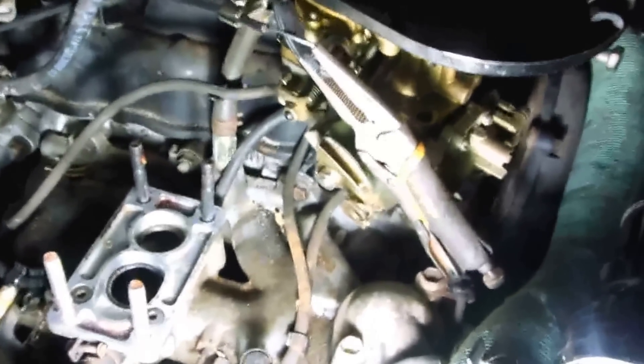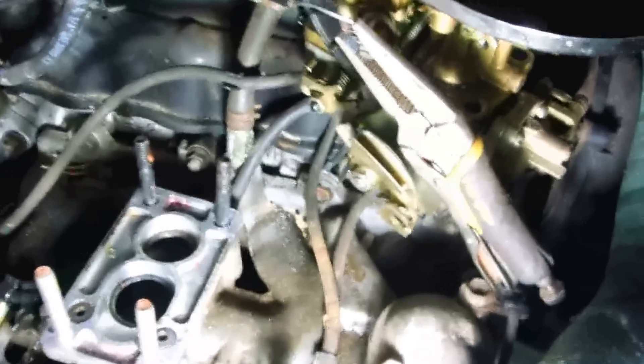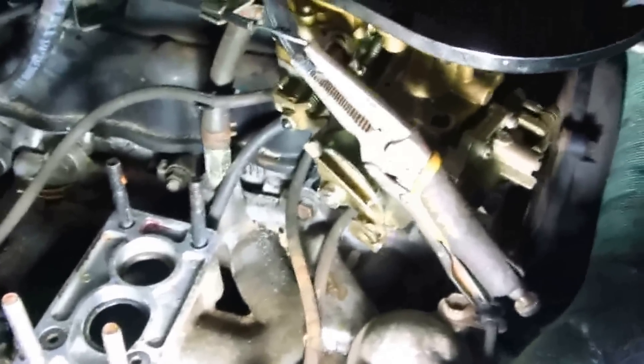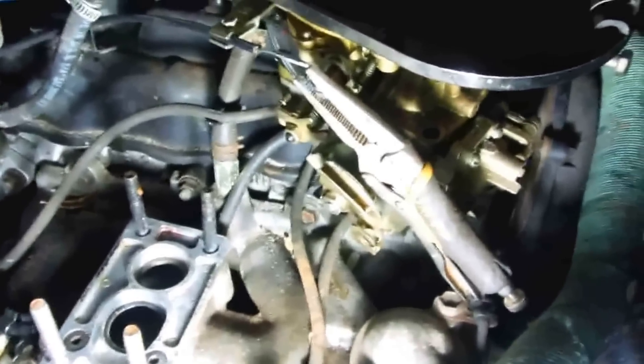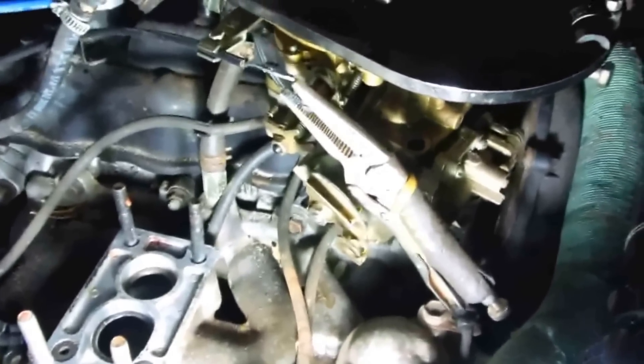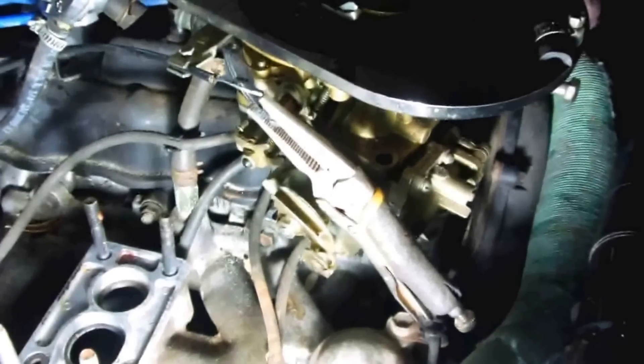I'm pulling off the old Weber — actually it's a brand new Weber. It's probably just all gummed up with bad gas, but I don't trust it to tell you the truth. It's an RGM, it's kind of a rare Weber. It's not a 32/36, it's not a 38 progressive. It's supposed to be better performance than the 38 and better mileage than the 32/36, but I don't know.